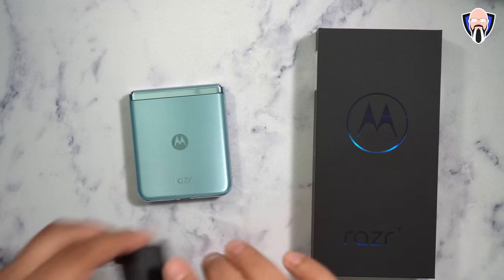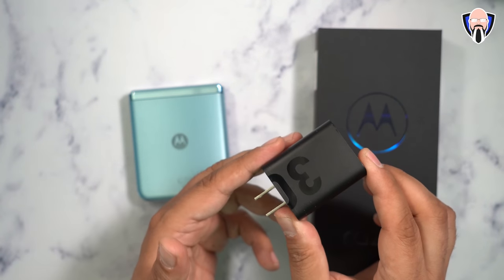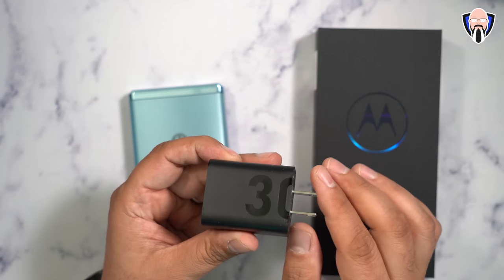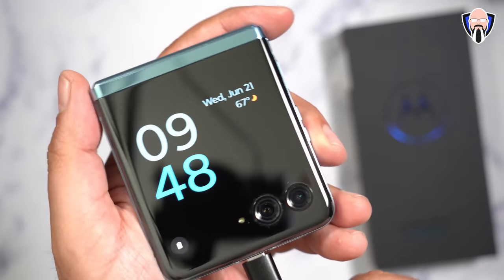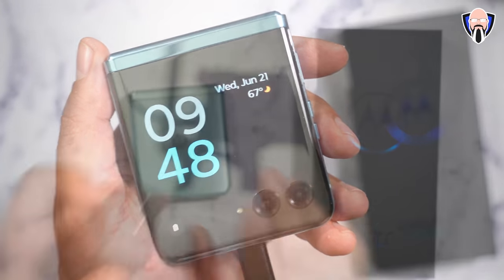The box itself is low waste cardboard, nothing big inside other than the actual phone, a SIM removal tool, and that's it. You do need a 30-watt charger to charge this device, although it works with almost every power delivery charging brick. It is not included in the box, but it's a USB-C connection and it works perfectly with this device.